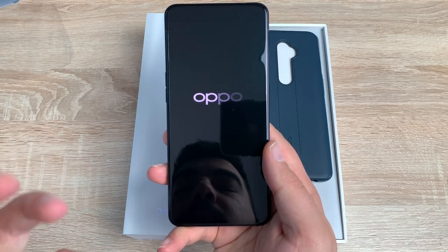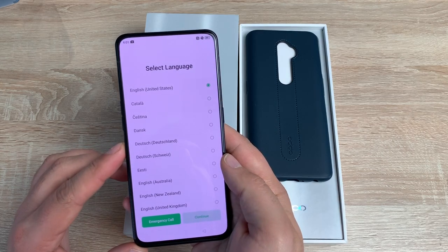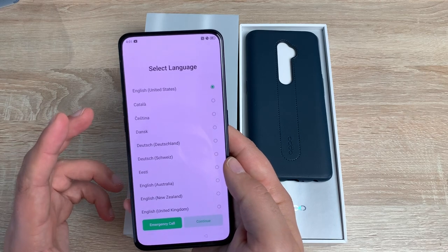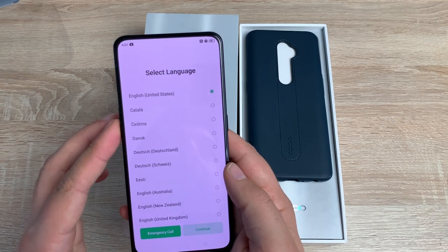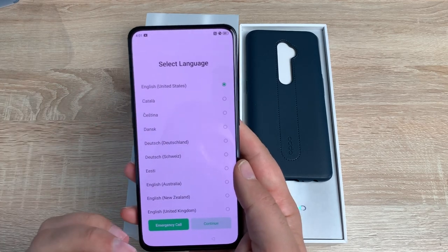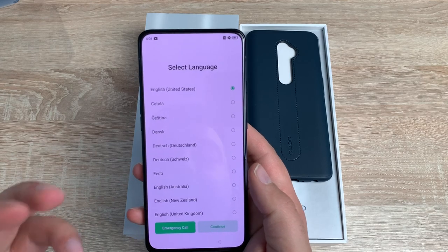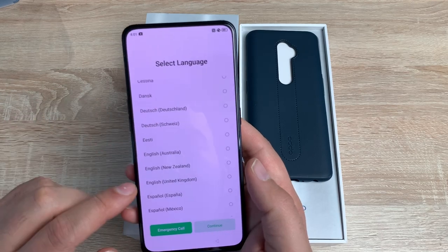We're going to go through the setup phase. So this uses ColorOS 6.1 with Android 9. Obviously this will be updated over time and should include Android 10 very soon. So going through the setup phase, as you know with most of my other unboxings, we look to see if there's any accessibility features. And sadly there's not — I can't even use the volume key shortcuts, which is a shame. It seems quite large as well because it is a large display, but for most people they will need to enlarge their display to use it.